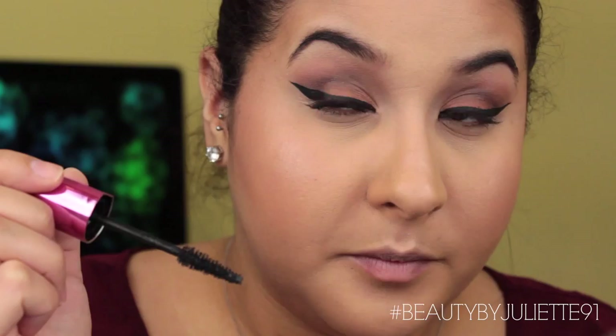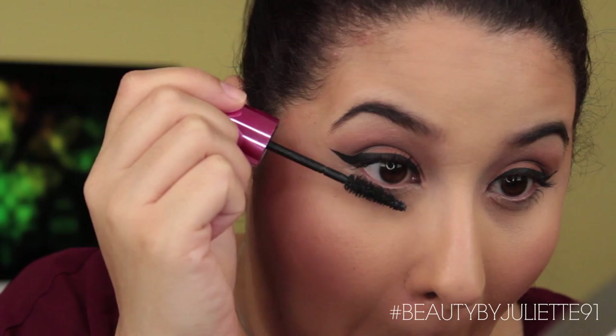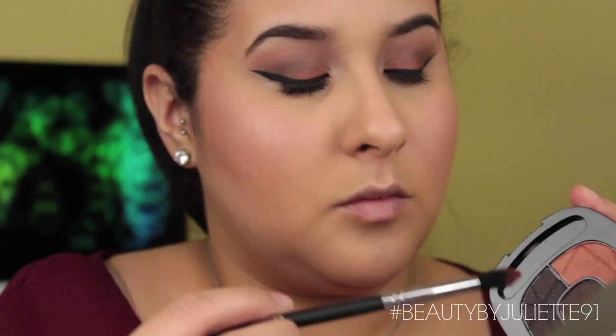Before you move on to your bottom lashes, make sure you do these steps because I completely forgot and almost applied mascara onto the other lash line. Take the orangey color in the palette and apply that onto the bottom lash line. Then take the middle shade and apply that onto the inner lower lash line, blending both shades together on the lower lash line.